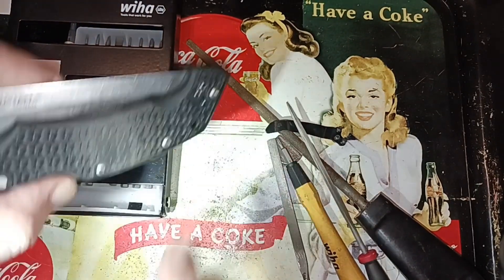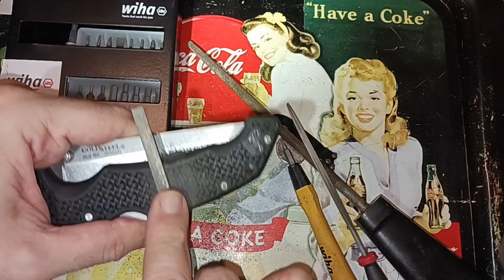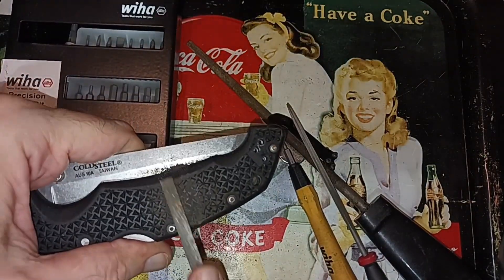You can still see the little tire tread patterns, but they're not as aggressive.